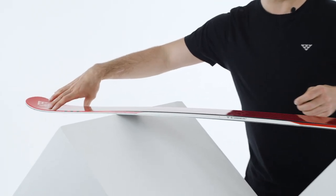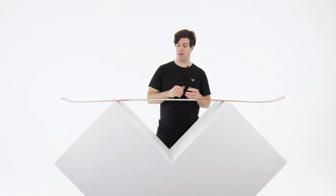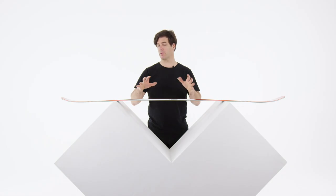It's quite grabby in the extremity — in the tail and in the tip — and it's a super fun ski. The overall shape of the ski is based on kind of a freestyle backcountry flavor.